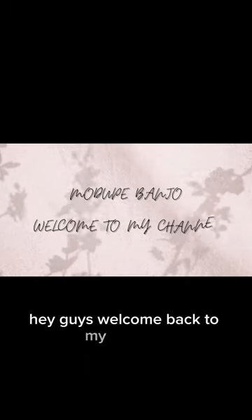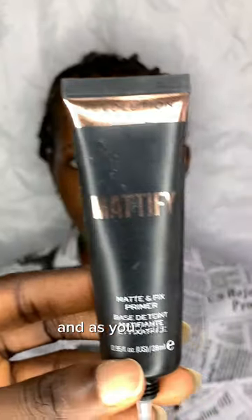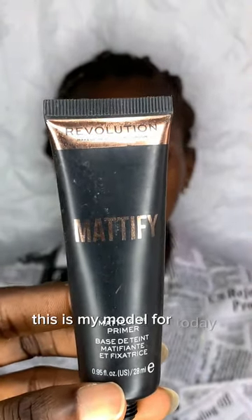Hey guys, welcome back to my channel. My name is Modupe Banjo. I'm a makeup artist and content creator. As you can see, this is my model for today.